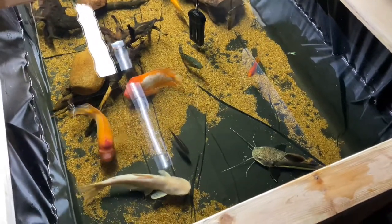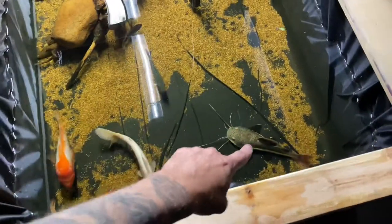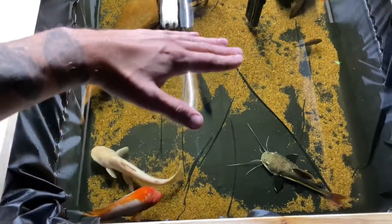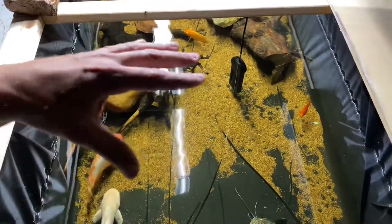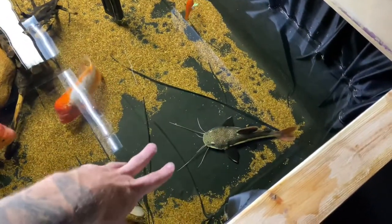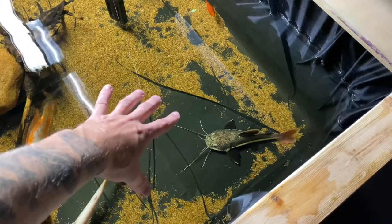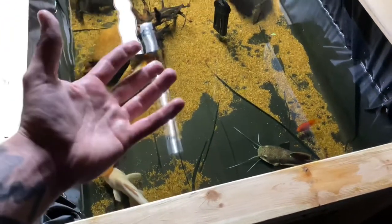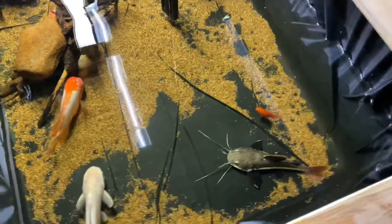Common tank mates to keep with red tails — a lot of predator tanks will try to use the redtail as the bottom feeder, with a mid swimmer like cichlids, maybe midas cichlids, and then a fish that goes near the surface like an arowana. That way you have all aspects of the aquarium covered. The best catfish to keep with redtail catfish is actually other redtail catfish, because honestly I've seen them murk all kinds of different catfish. Keep them with big fish — these guys get like 30 inches long.